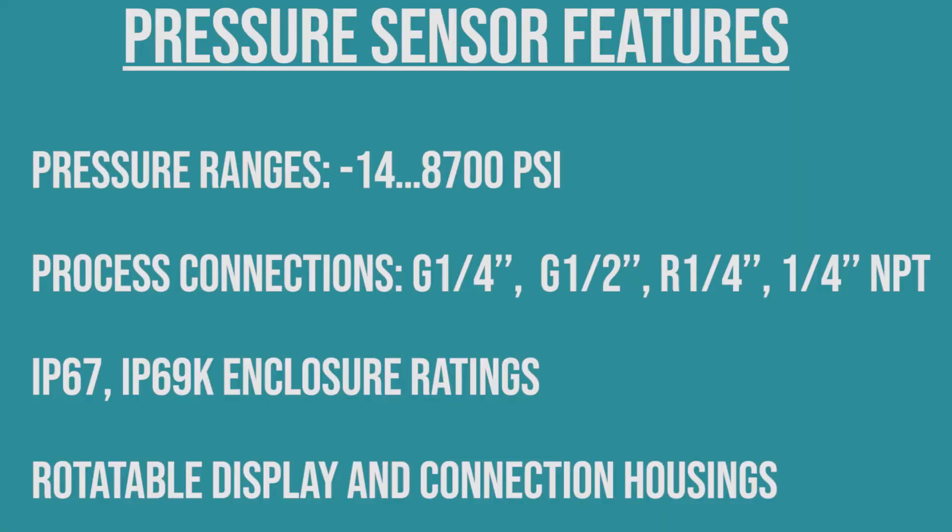Everything from the original Balof sensors still holds true: the wide variety of pressure ranges, the process connection options, the enclosure ratings, and the connection housings. So while maintaining all of the typical components that you'd expect from this device, you also have a greater sense of flexibility ensured with the parts that you have selected.